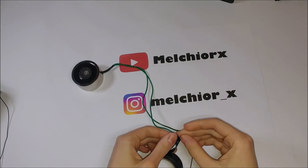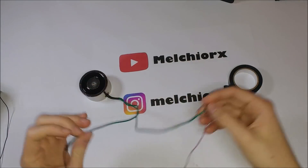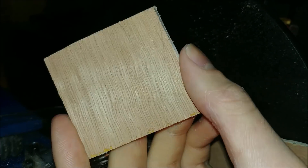As a precaution, I taped the welds to avoid a short circuit. To hold the system, I cut a square piece of wood and I sanded and drilled it.